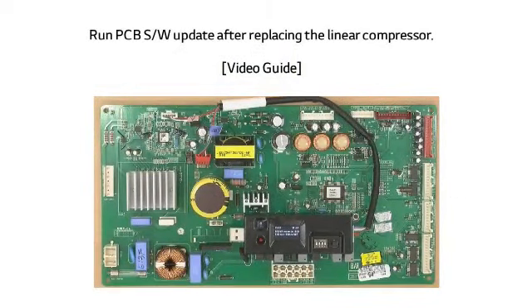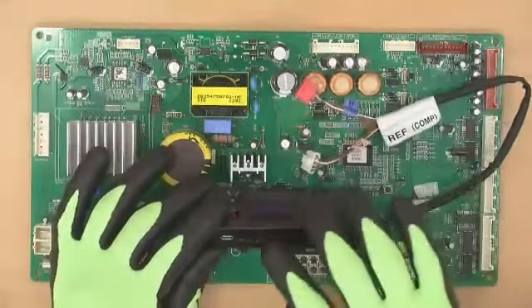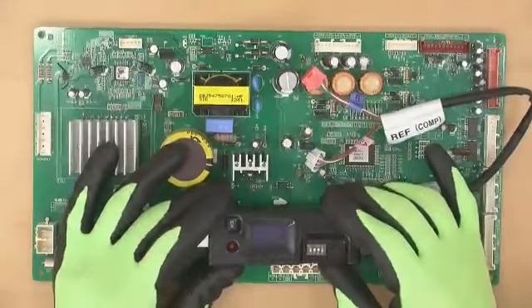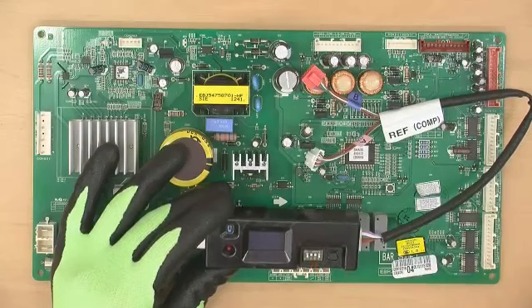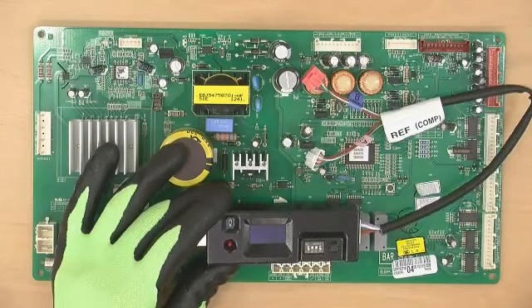Now let me show the actual method of PCB software update based on the refrigerator's unified compressor replacement. First, unplug the refrigerator. Second, check if the SD card is inserted properly. Third, set the DIP switch — turn OFF number 1 and number 4, and turn ON number 2 and number 3. Fourth, remove the PCB cover.